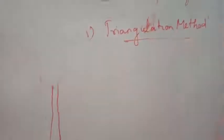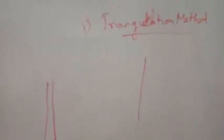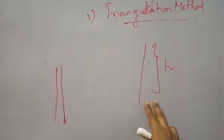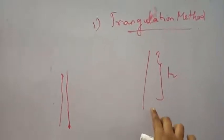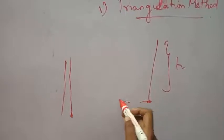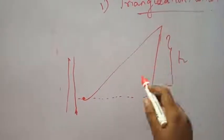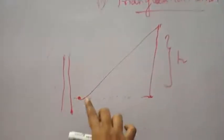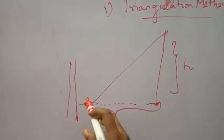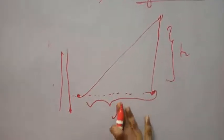So it is the triangulation method of measuring the height of a tree. Say I have a tree here and I want to measure its height H. I cannot go up and use a tape to measure the height directly. What I do is move a certain distance along the ground, and at some point I can clearly see the highest point of the tree. At this point I stand, and now it is possible to measure the distance along the ground from the bottom of the tree to where I stand using a normal scale or tape. I can measure this length and let it be x meters.